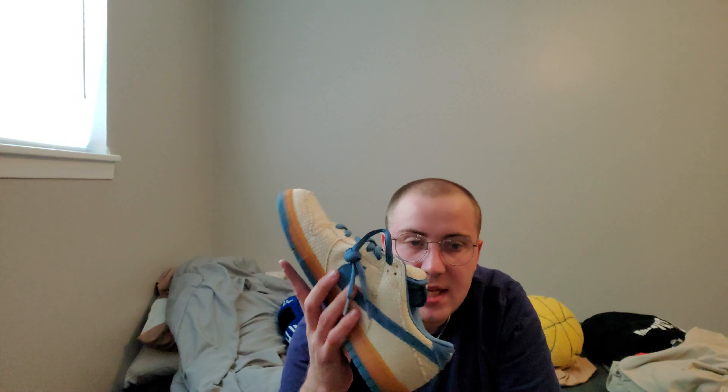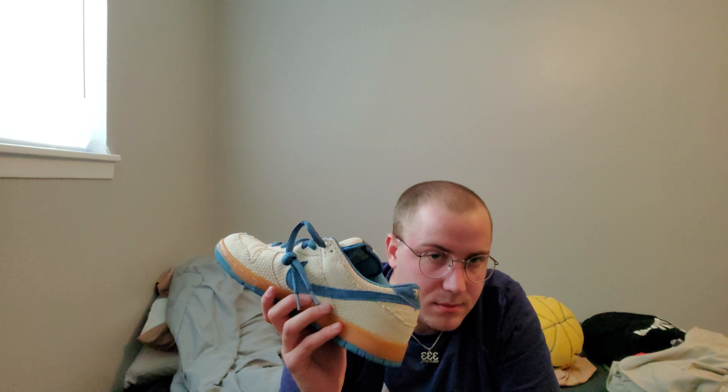I really wish Nike did more with hemp in this woven style on dunks because I really like it. I think this came out in 2004, so these are pretty old. I'm glad there's no midsole splitting or anything super wrong with it.